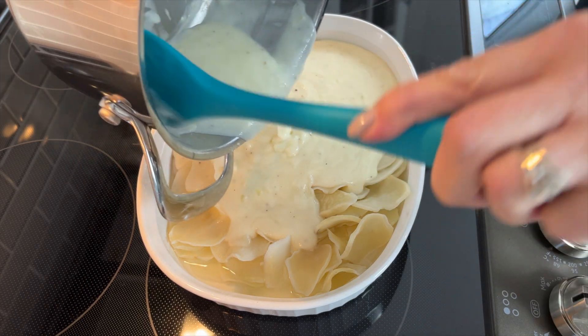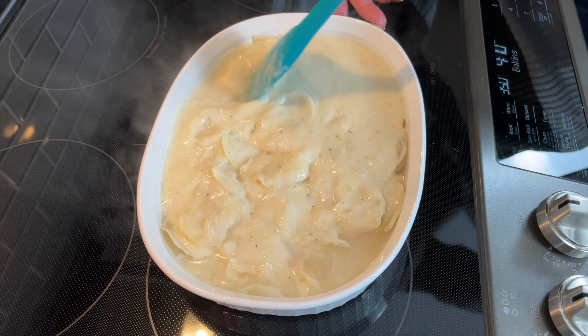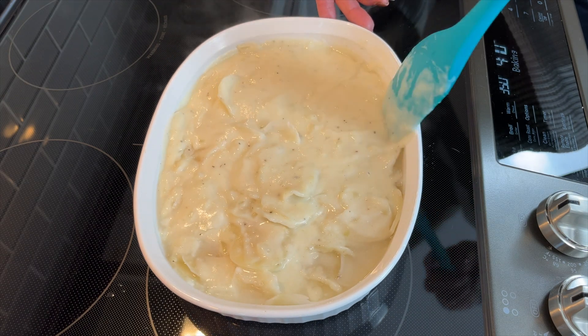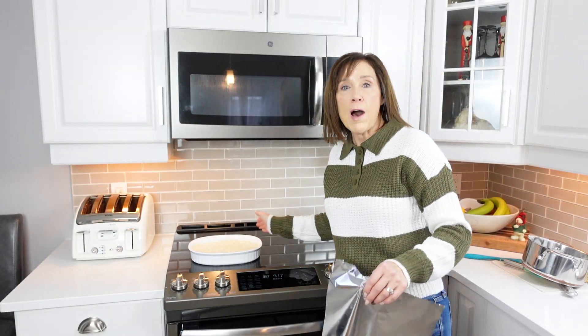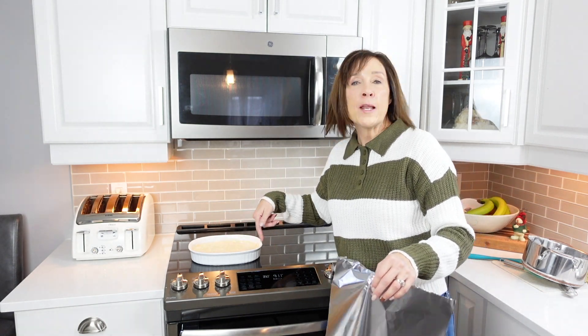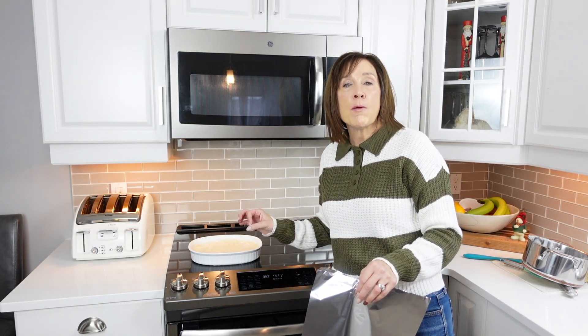Give that a good stir to incorporate the sauce with the liquid in the bottom of the casserole dish — make sure all of those potatoes get in contact with that beautiful sauce. I'm going to add some foil to the top of this casserole dish and pop it in the oven at 350 for about 30 minutes, then we'll check it.